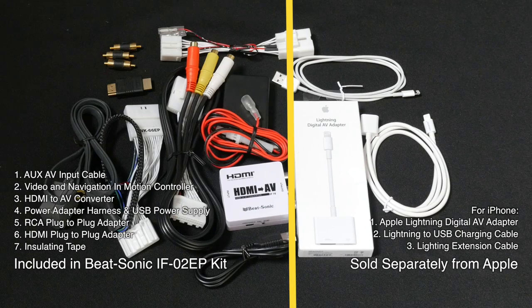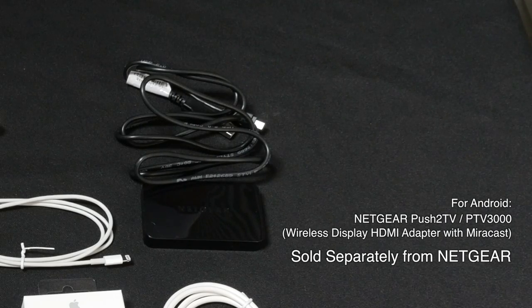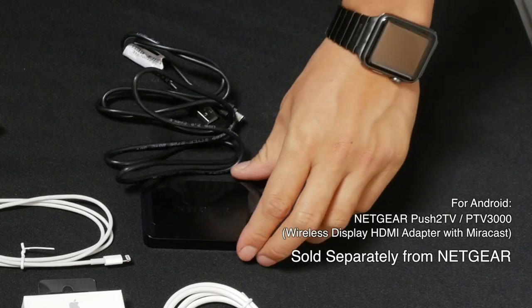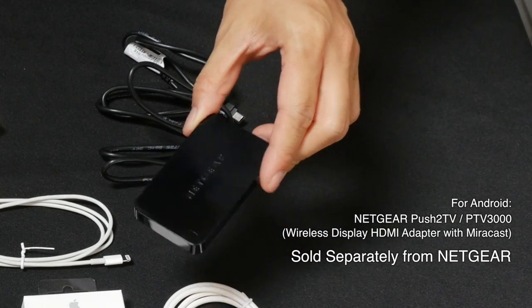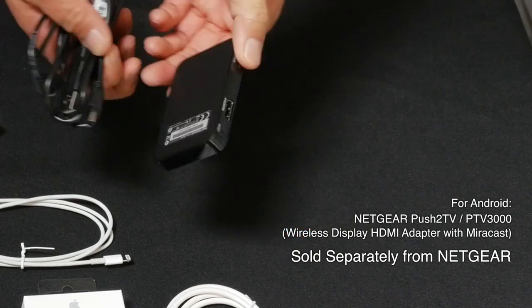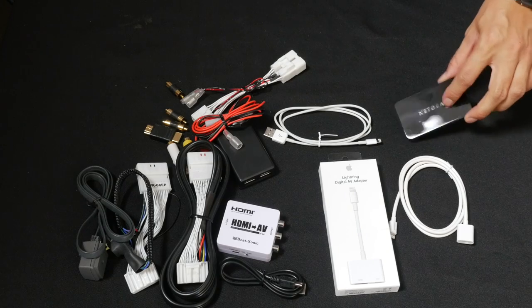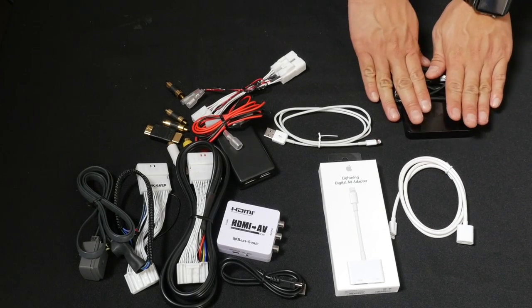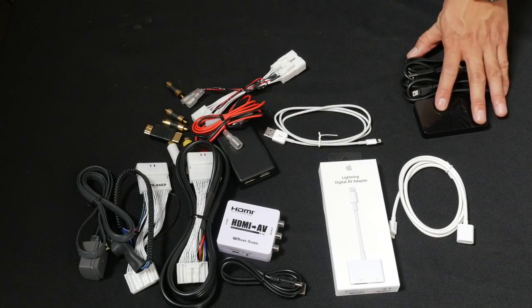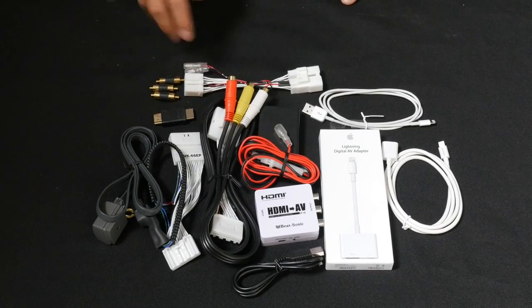The components included with the IF-02EP kit are everything you see on this side of the line. If you want to mirror an Android device instead of an Apple device, you will need to get a wireless phone mirroring system such as this one by Netgear — it works great, we have tested it. Unfortunately, there are no wireless mirroring systems for iPhones that we could find. So this is how you mirror to your Android device, and this is what you need to mirror to your iPhone device.